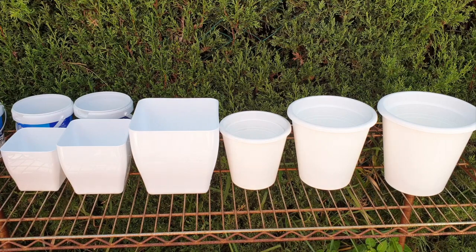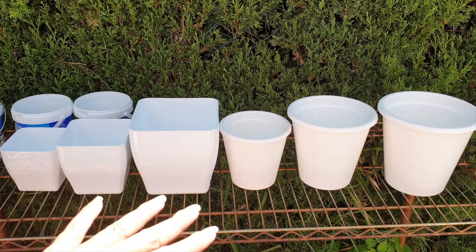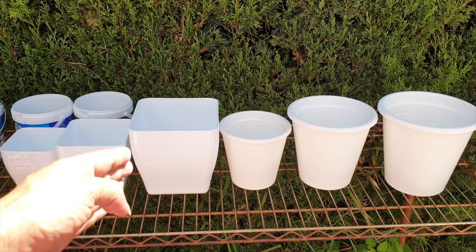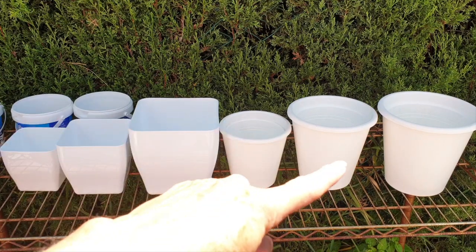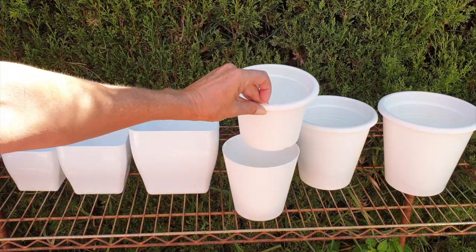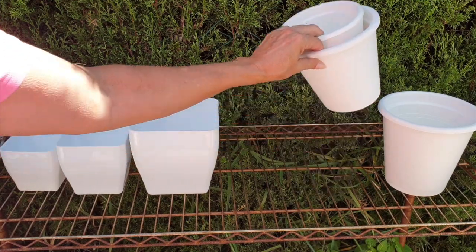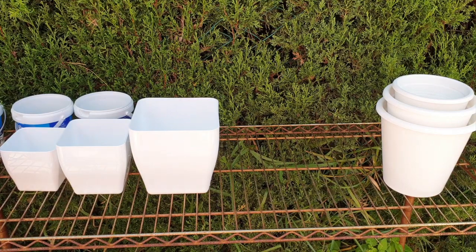Inorganic media is my jam. Let's get a little bit closer because I need to show you the roots. I'm going to work with my square pots because these are the pots I've determined for the orchids I'm going to show you today. The round pots are all self-watering with a cache pot and an inner pot. I'll be focusing on semi-hydroponics. It is important to get the pot size as accurate as possible from the start so that the orchid is left undisturbed.